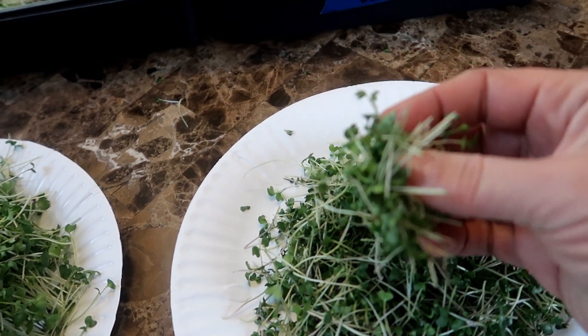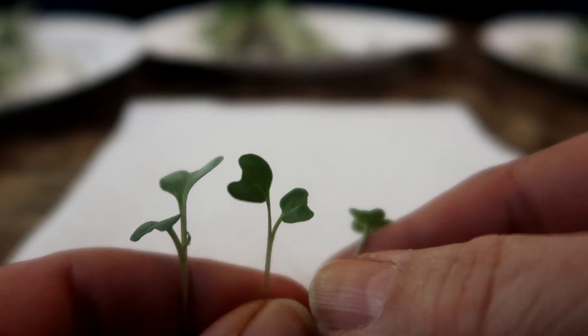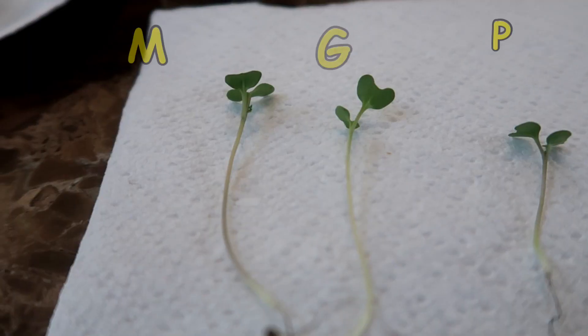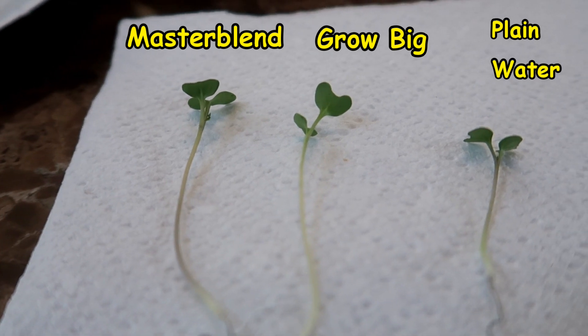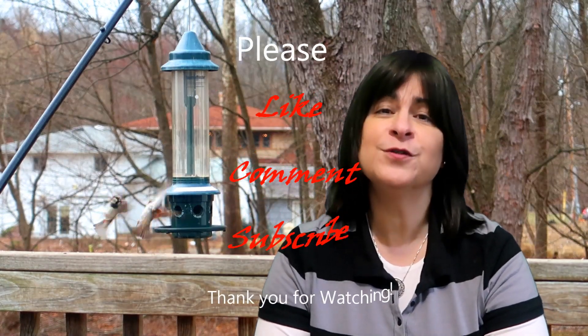The ones treated with hydroponic solution have much more substance to them. Looking closely at all three side by side, the plain water one is clearly much shorter than the other two. So the next time you hear that the seed contains all the nutrients a microgreen needs to grow, think back to this experiment. Yes, you will get a healthy crop growing on a paper towel with just plain water, but you'll get a much larger crop with a hydroponic solution. As for a difference between the two hydroponic solutions — I don't think so; there wasn't much difference between the Grow Big and the Master Blend formula. The choice is yours: plain water, hydroponic solution, or good old-fashioned potting soil. I hope you start growing soon — thanks for watching!